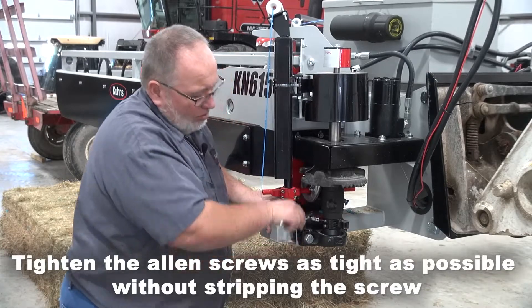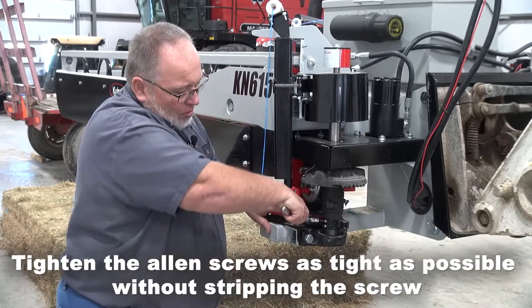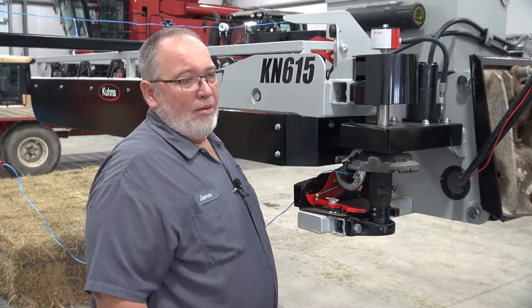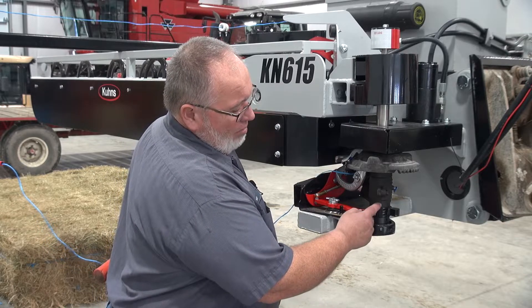You want to make sure you get the allen screws as tight as possible without stripping the screw. If you have adjusted your cam to the proper timing mark...